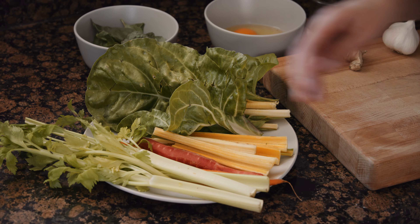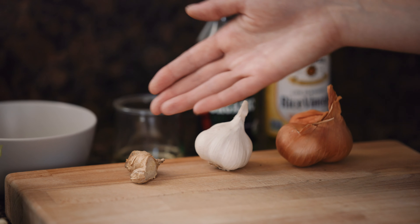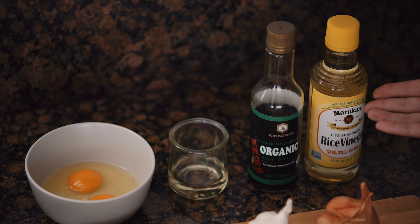Not the thing. I'm also going to use celery, carrots, Swiss chard, basil, ginger, garlic, shallots, two eggs, peanut oil, soy sauce, and rice vinegar. If you have toasted sesame oil, this would be a great time to use it.